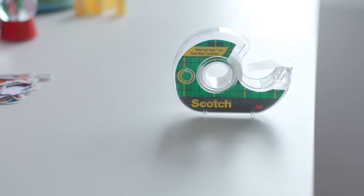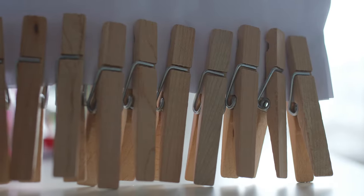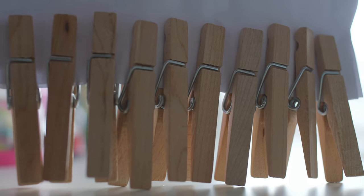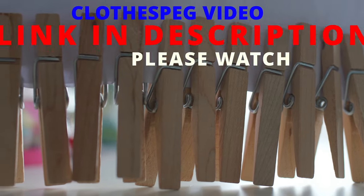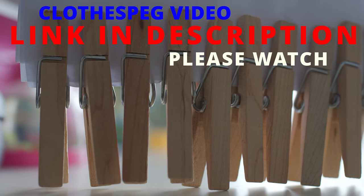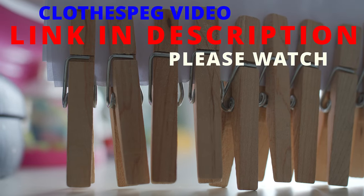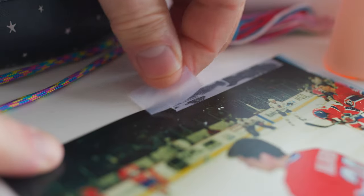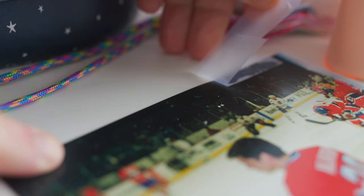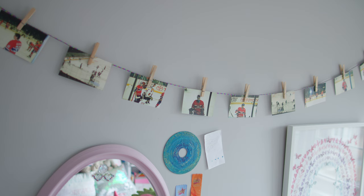What KK originally did was take some scotch tape and use that to tape the photographs to the paracord. I asked her if she wanted to try some clothes pegs, and she said yes. If you've watched this channel for any length of time, you know there's a soft place in my heart for a good clothes peg. I've got a few of these going here, and all I did was remove the scotch tape from the photographs and clip them onto the paracord using the clothes pegs. Now they're up, and I think they're going to stay at least a lot longer than the previous installation did. I hope KK likes it.